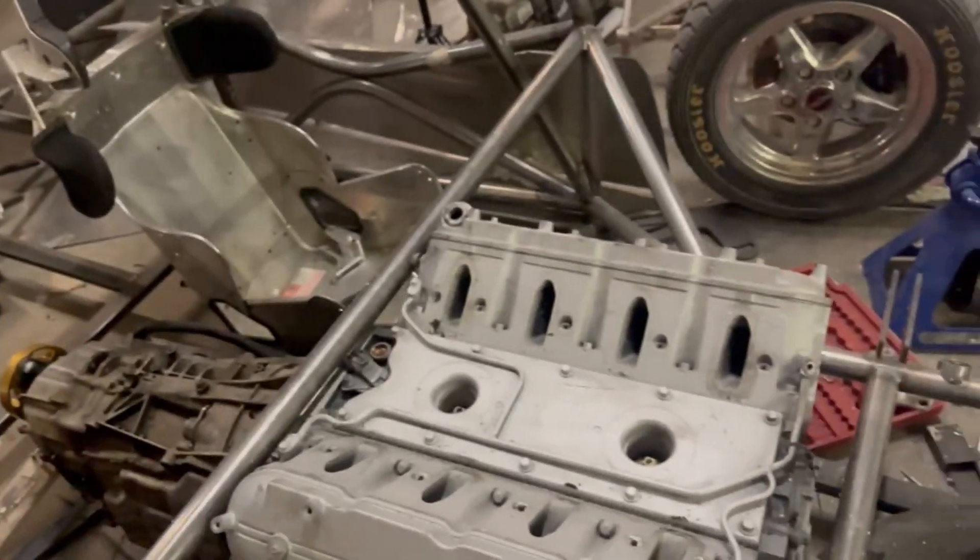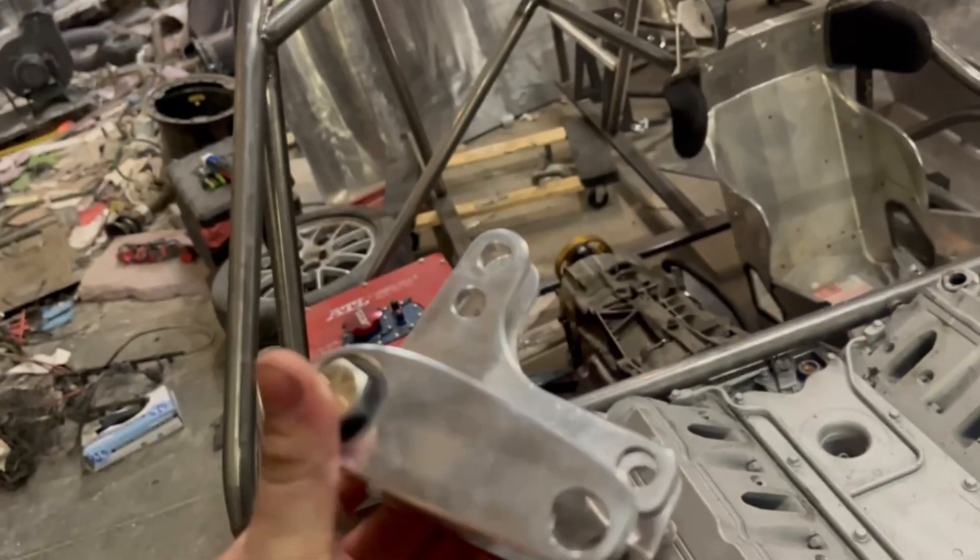I also got some parts in the mail for the suspension — the uprights, as well as the bell cranks for the shocks.